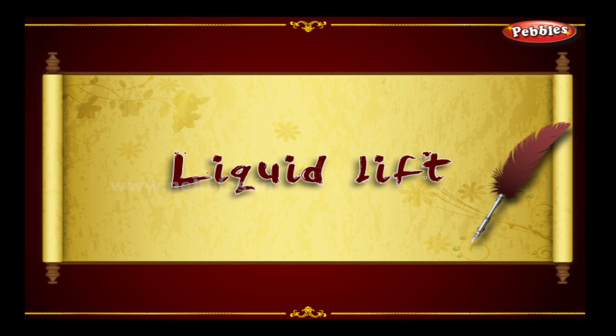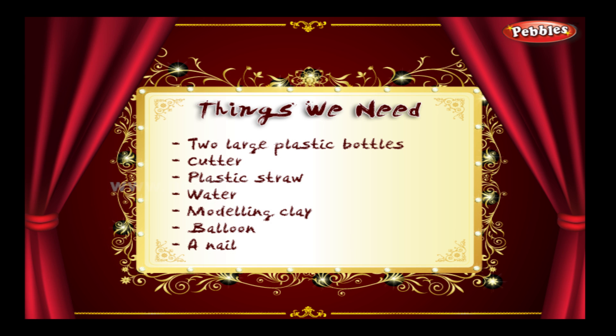Liquid lift. The things we need: two large plastic bottles, cutter, plastic straw, water, modeling clay, balloon, and a nail.